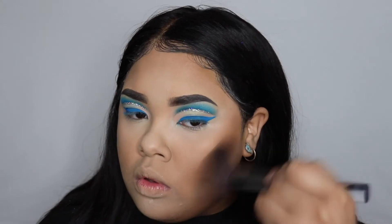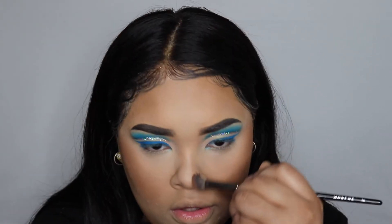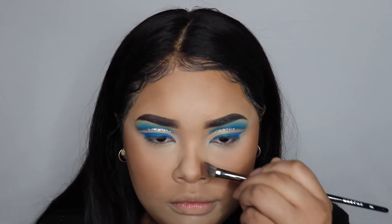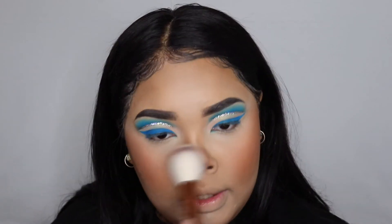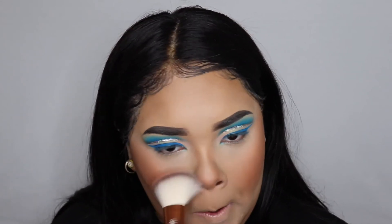Now I'm taking this Butter Bronzer by Physicians Formula and I'm bronzing up my face. I'm also using it to contour my nose because your girl can't go without contour. Now I'm using this Juvia's Place Saharan Blush palette volume two and blushing up my face — I am a blush fanatic so I like to put on a lot.